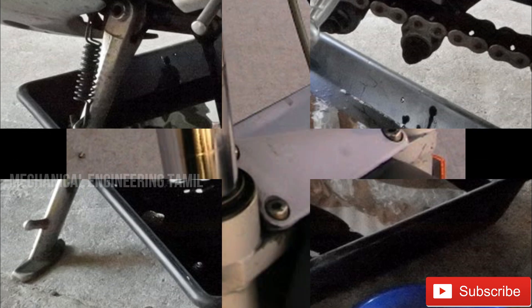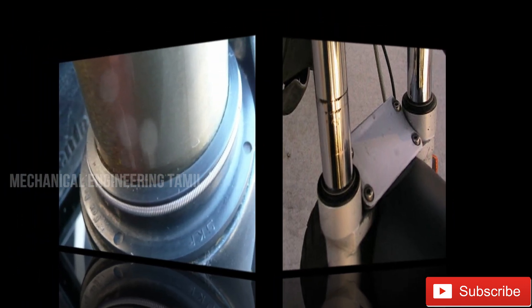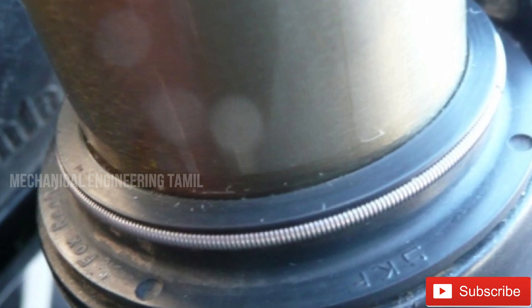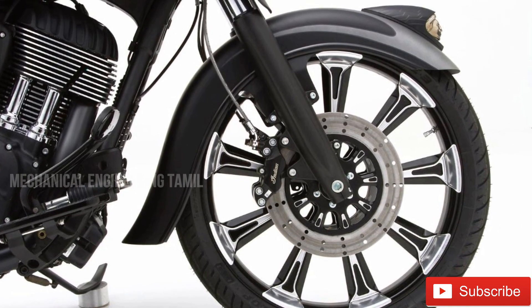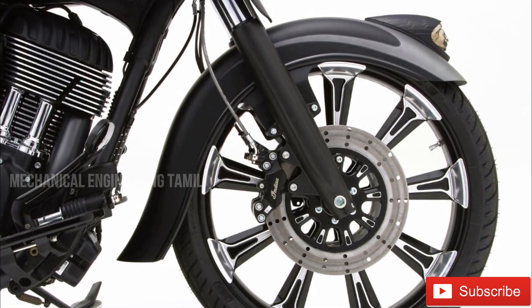The next step is the telescope suspension system. You spray oil in the fork. The reason is to prevent jamming and sticking. You also spray oil in the center stand and at the back of your wheel to prevent sticking and jamming.